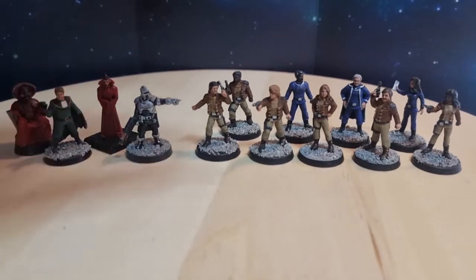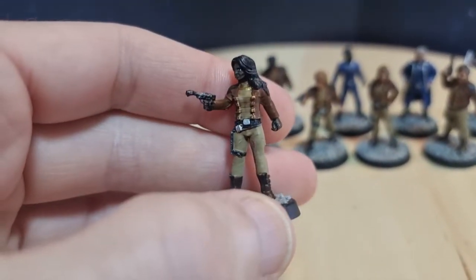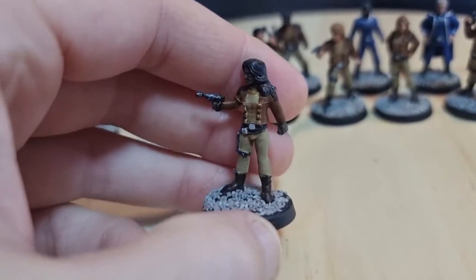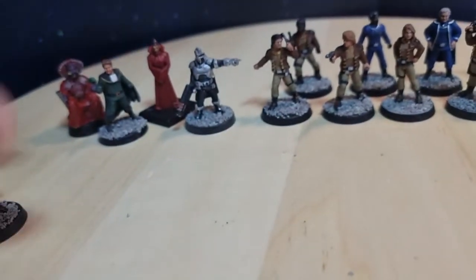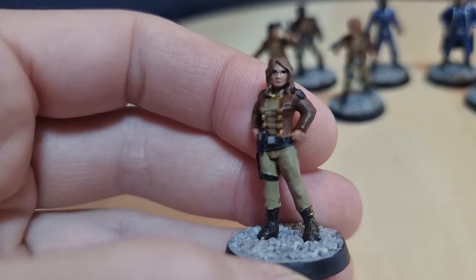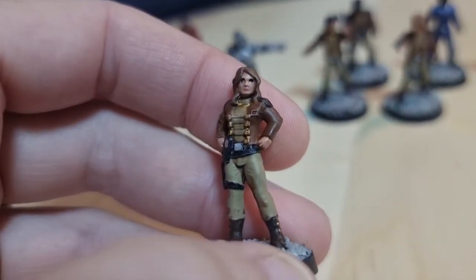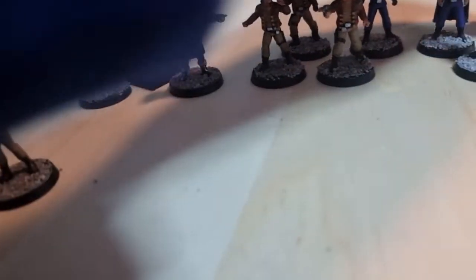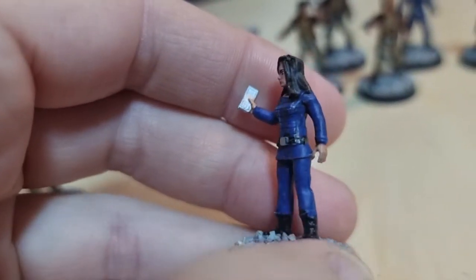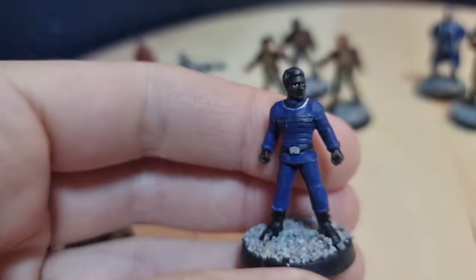Let's have a look at Bree first — really nice figure, standard Galactica combat uniform, nice pose. You could make her into any female warrior; I've gone with Bree. Then let's have a look at Sheba — again you could do this one as Athena in the flight jacket suit if you wanted to, but I've just gone with Sheba. And then let's have a look at Athena, who's in a blue command uniform carrying a pad — a nice sculpt.